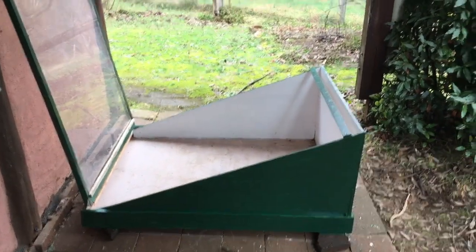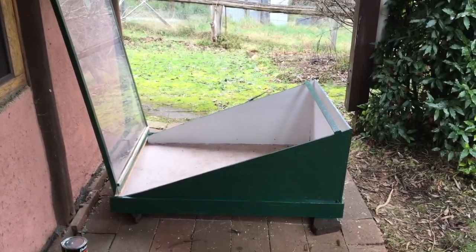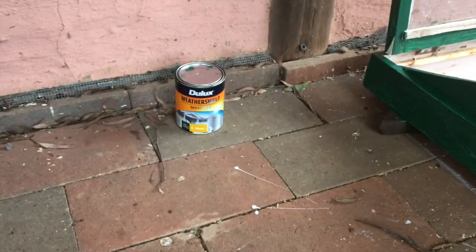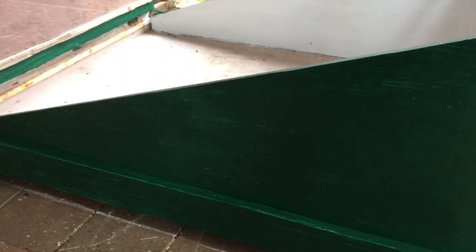I might get the second coat done today but if not it's under the cover of my veranda and it's got that bay tree topiary for a little bit of protection, so hopefully it will be okay over the coming days. It's going to have to live outside anyway — I've got proper outdoor paint. Nevertheless whilst it's drying it's best that it's kept dry. We'll see how that goes and I'll show you it again when it's finished.